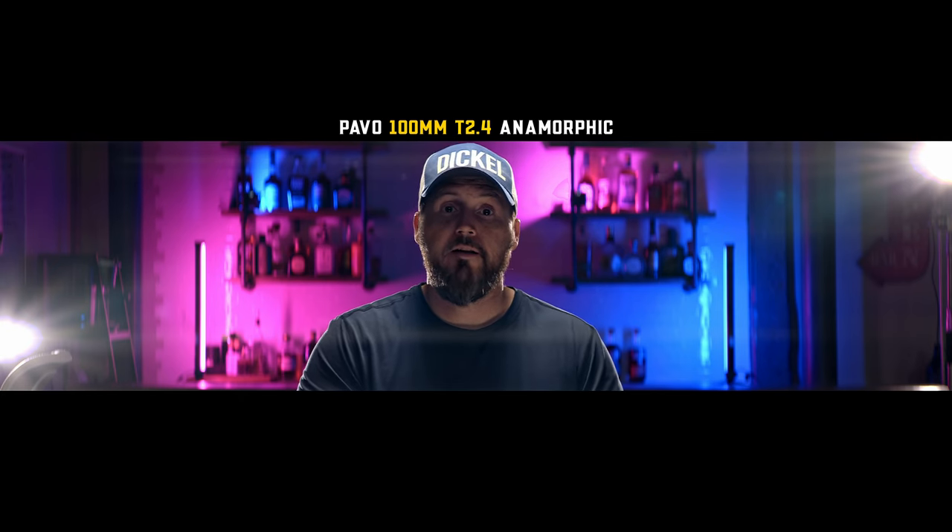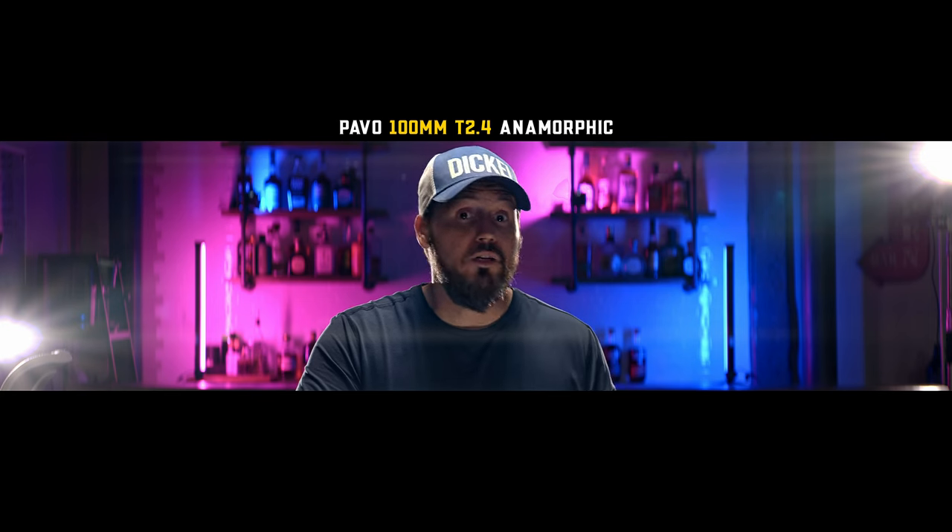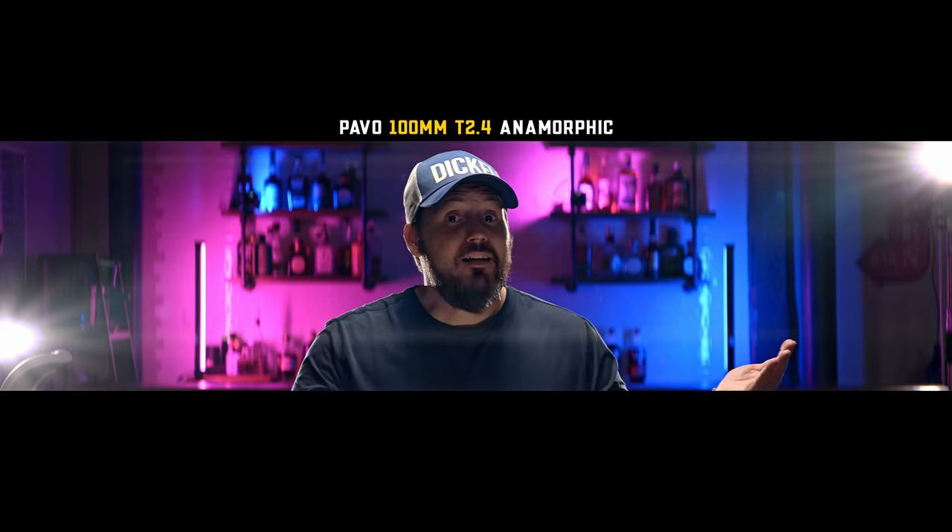The spherical lenses I'm going to compare are the Vespid primes — I own the 25mm, 35mm, 50mm, and 90mm. They won't be exactly the same focal lengths as the anamorphics but they'll be close. A lot of DPs and directors prefer the anamorphic look — it gives that vintage character and romantic feel. But some people like spherical lenses. Roger Deakins, for instance, usually only uses spherical. I like both, but it depends on what I'm shooting. As a DP, it's great to have both in your toolbox.